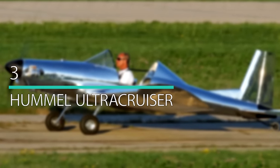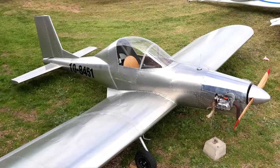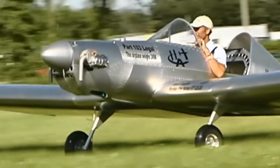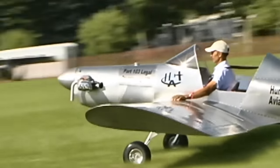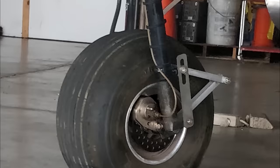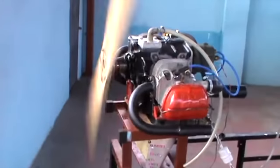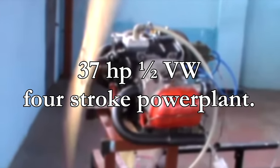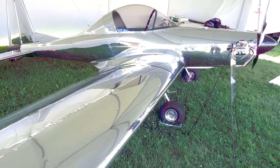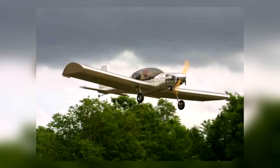Number 3: Hummel Ultracruiser. This elegant aircraft falls in the ultralight category and is manufactured by Hummel Aviation. You can choose delivery in kit form or as a ready-to-fly mini airplane. The Ultracruiser has a cantilever low wing, a single seat, and conventional or tricycle landing gear. The usual engine power range is between 24 and 45 horsepower, with the most common being the 37-horsepower half-VW four-stroke power plant. By 2011, 100 models had been built and flown. It comes in two variants — the Ultracruiser and the Ultracruiser Plus — with an ultra-high rate of climb and a cruise speed of 60 miles per hour.